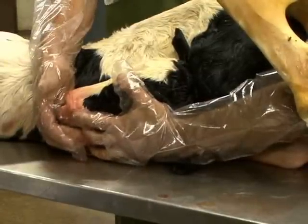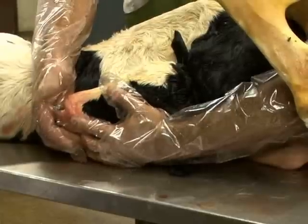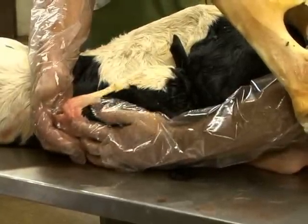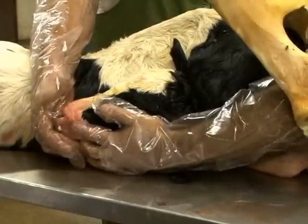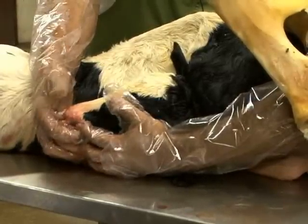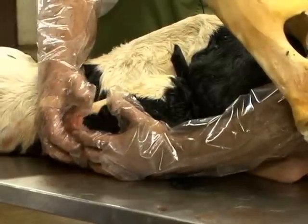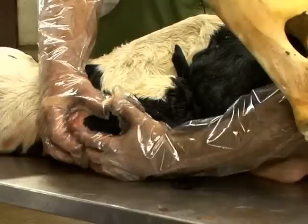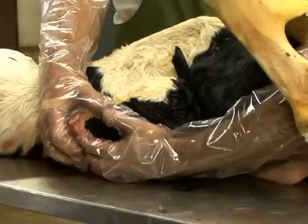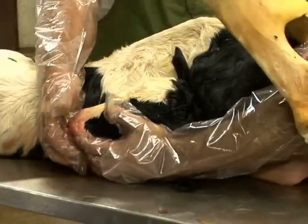Then you can start to correct the head position. You're not going to damage the calf even if it's a live delivery. You can put force on the commissure of the mouth, or if you elect to use the bony orbit of the eye, you can use it as a nice place to hang onto without causing any damage to the eye, the calf's bony orbit, or the eyelids.